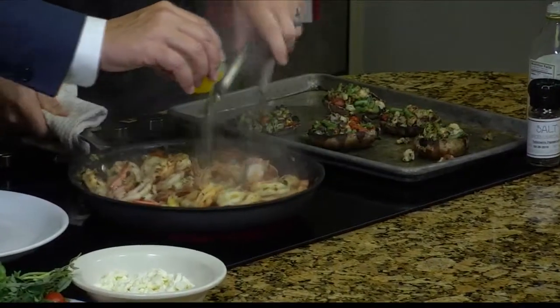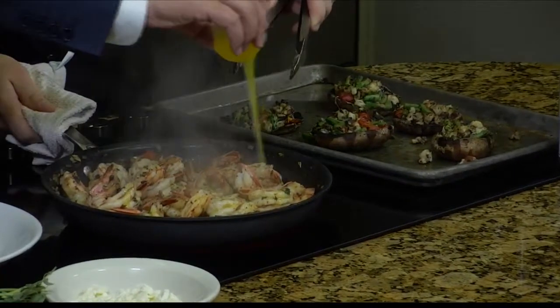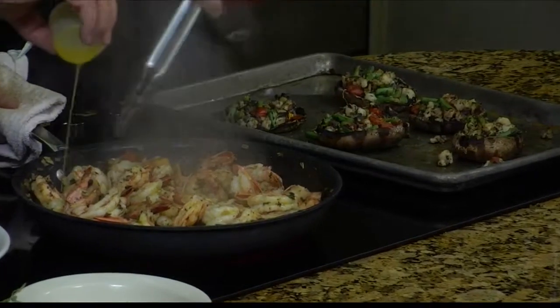Welcome back, everybody. Now we're going with a little clarified butter over the top of this. Oh, my goodness. They call this, Andy, monte au beurre.